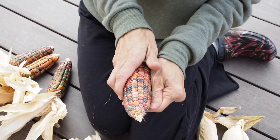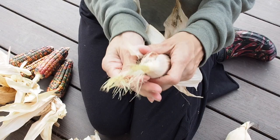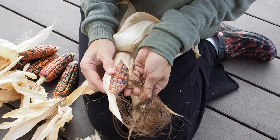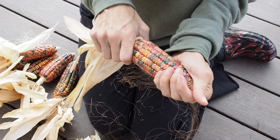Let's go ahead and open some of these others. This one also looks like Earth Tones — a little bit lighter colored. This one also looks like Earth Tones. So I guess the glass gem isn't quite ready yet. We've got six of the Earth Tones Dent. We'll have to wait a little bit longer for the glass gem.